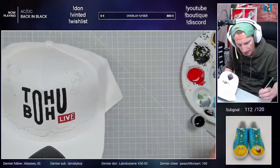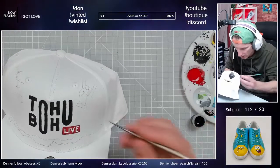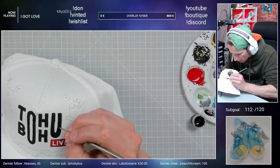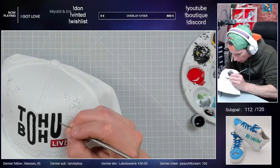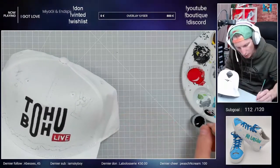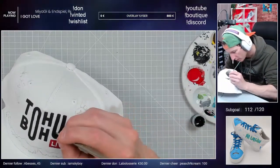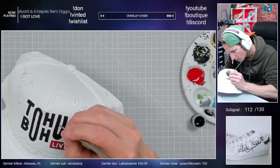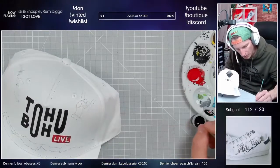Il y a des lettres qui ne me plaisent pas encore tout à fait. Et vous connaissez un peu mon côté — j'aime bien que tout soit bien fait. J'aurais dû prendre ce pinceau là, je sais en plus que... au début, j'aurais dû prendre ce pinceau là.